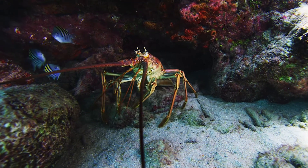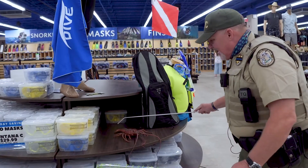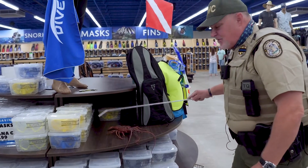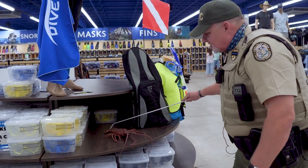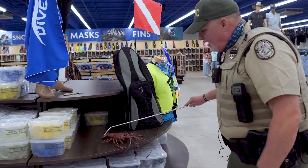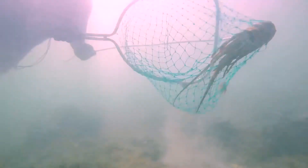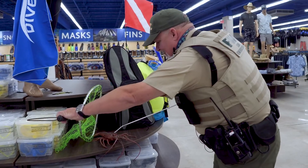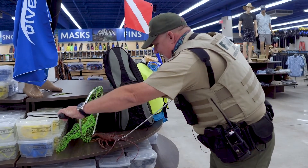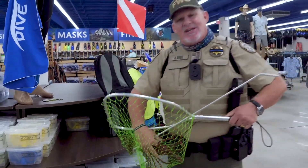You'll see the lobster antenna sticking out of a hole or a crevice, so you want to dive down and when you find it, take your tickle stick — it's called that for a reason — go behind the lobster in the crevice of the hole and tickle him out. He'll come walking out of the hole. You want to take your net and put it between the lobster and the hole he just came out of, then tap it on the head, and with the live lobster it will go right into the net and you can secure them.